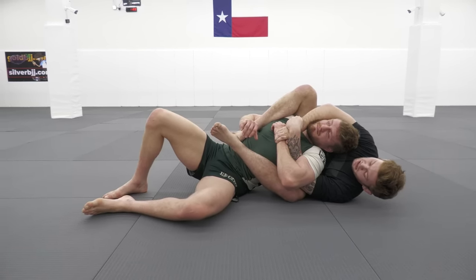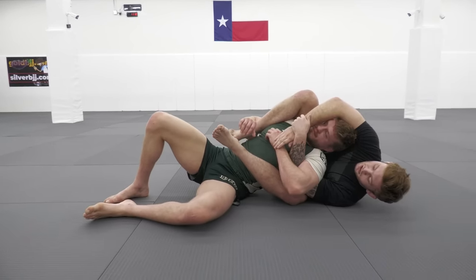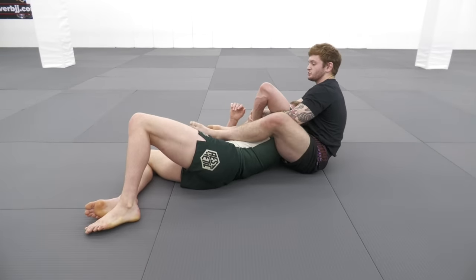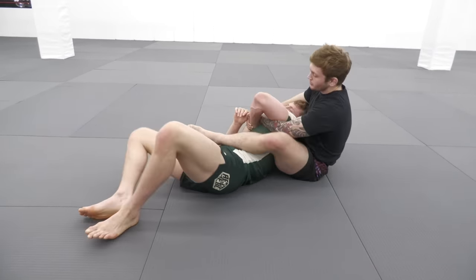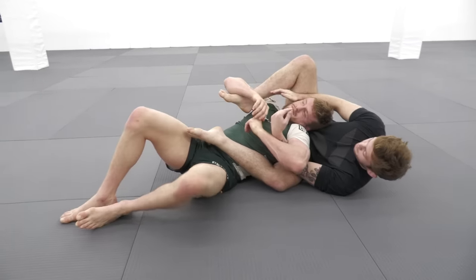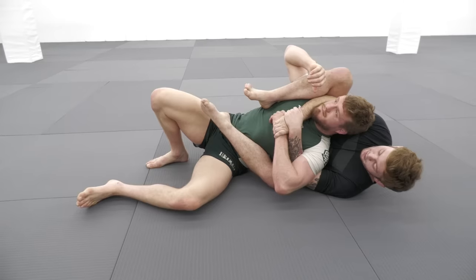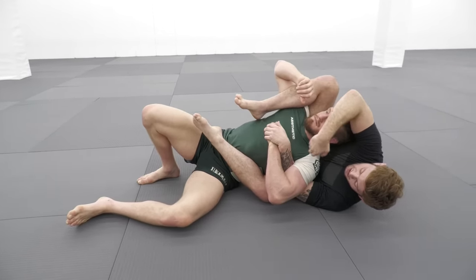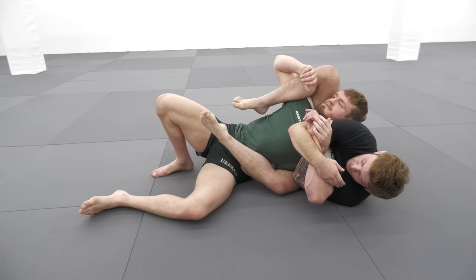The mistake a lot of people make is they don't think about getting the knuckles away from the chest. So even if I manage to send him over to the other side and his knuckles are close to his chest, it feels extremely hard to lock up a full figure four. So once I've gotten the arm trapped, instead of staying with the gift wrap, I'm going to look to unlock my hands and pummel my arm underneath going elbow deep around his wrist.